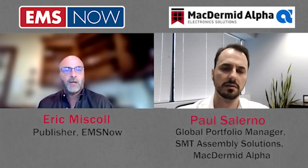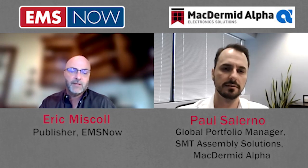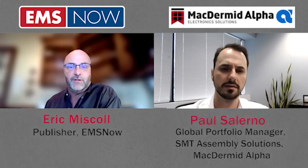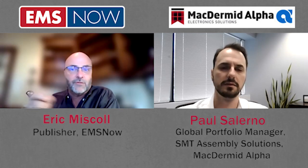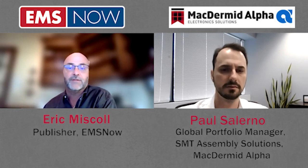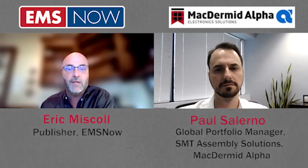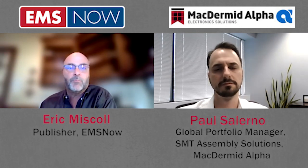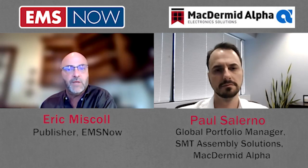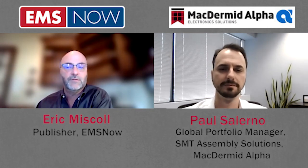Our time is up here, but I want to thank you. This has been very informative. Paul has clearly demonstrated his knowledge in this area. If anybody's interested and wants to reach out, please reach out to Paul directly — usually through LinkedIn where he's active, or also through McDermott Alpha and your local representatives. Paul, thank you for your time. This has been fascinating and hopefully we can catch up later in the year to see how things are developing. Thank you, Eric. I appreciate you spending some time with me today.